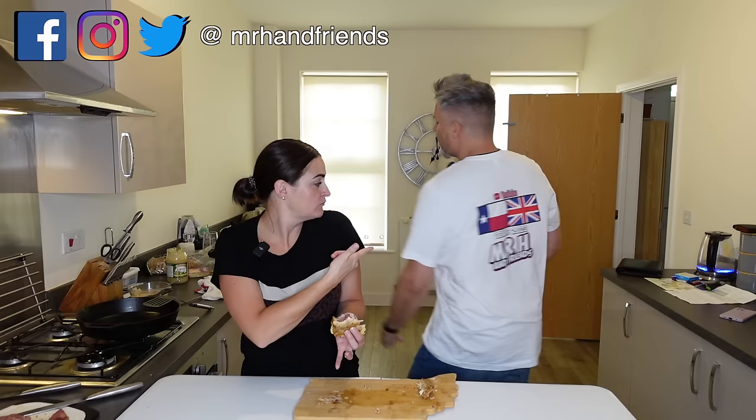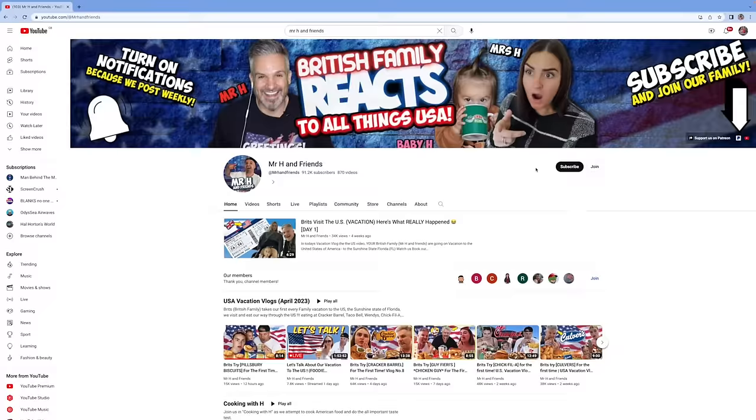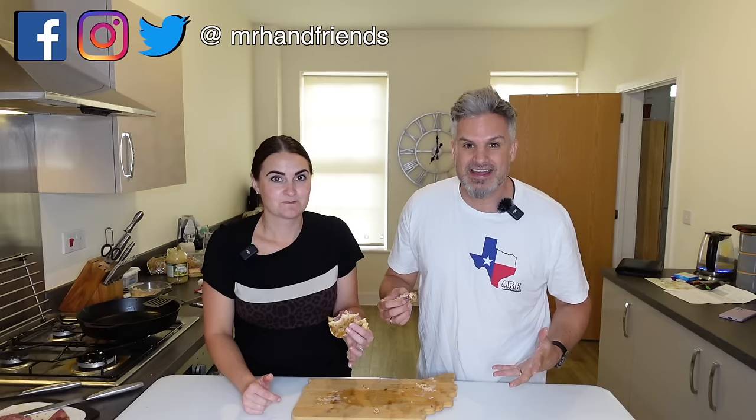Yeah, it bloody works — I'm going a solid 9 out of 10 for this. Check out the merch store, we're going to Texas in October 2023, link in the description. If this video has left you hungry for more then subscribe to the channel, hit that notification bell and like button. Take care, god bless, and keep on moving!